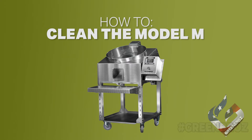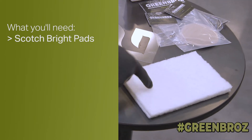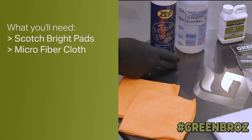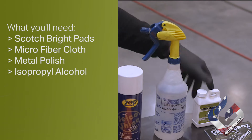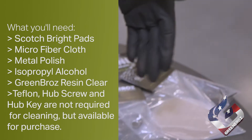Before you get started, please make sure you have the following items on hand: Scotch-Brite Pads, Microfiber Cloths, Selco Metal Polish, Isopropyl Alcohol, GreenBros Resin Clear, and Teflon. Hub Screw and Hub Key are not required for cleaning but are available for purchase.